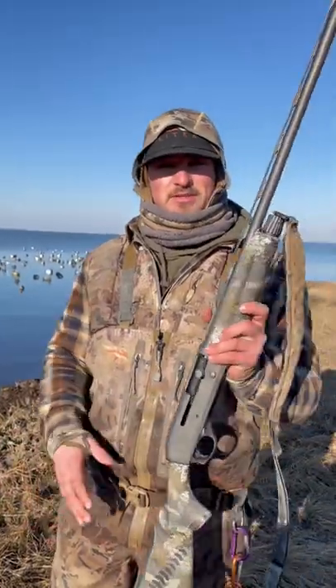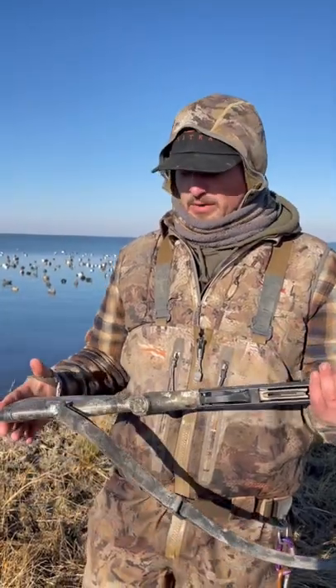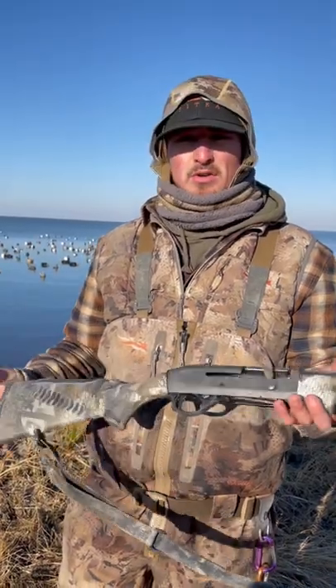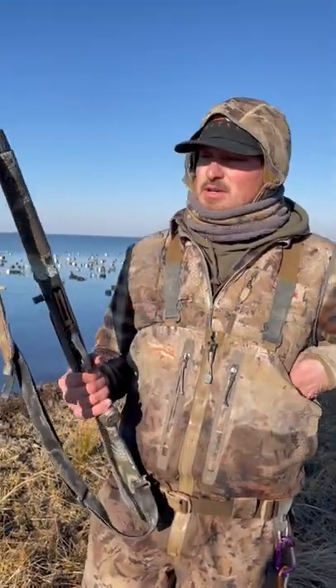We just started shooting the 20 gauges this year since turkey season. I don't know, we really like it. It's super light, it's just so easy to swing, and I just feel like we have found that you don't lose any range shooting this 20 gauge. And we've been shooting turkeys, geese, ducks.